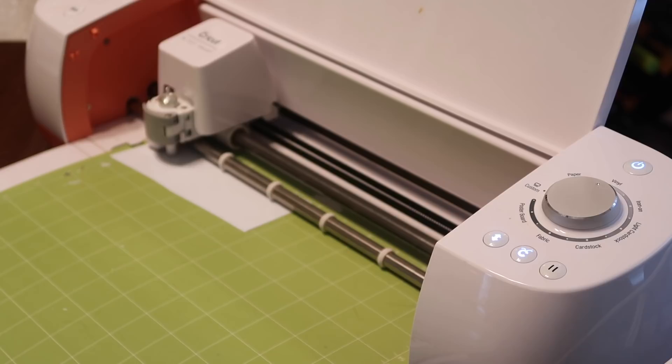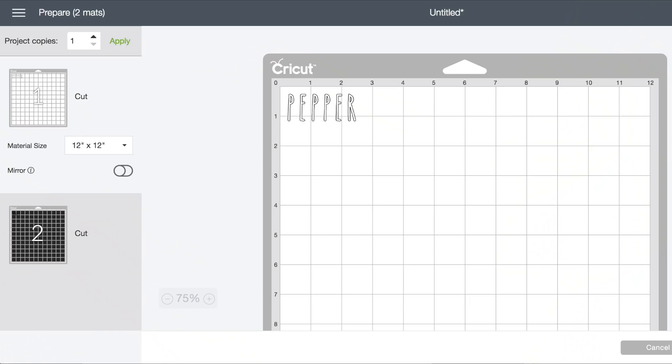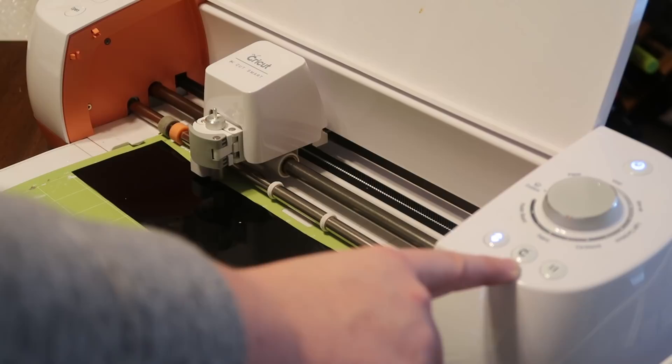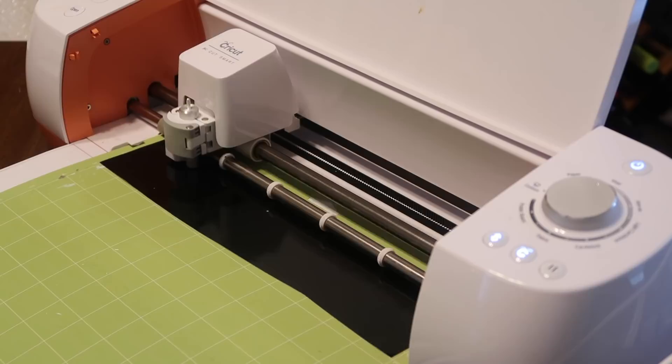Once the cutting is done you're gonna eject that mat and then go over and make sure that your next one is ready to cut — that would be mat number two with the black vinyl. Load that in the same way, make sure you're still set to vinyl. Once your C starts blinking go ahead and hit it again and repeat the process for your second vinyl decal.